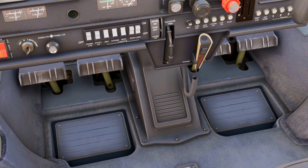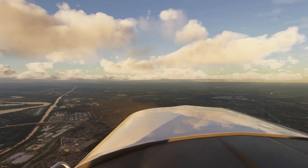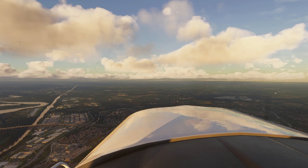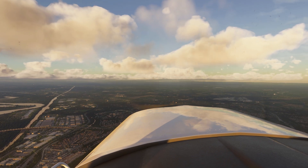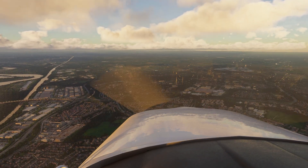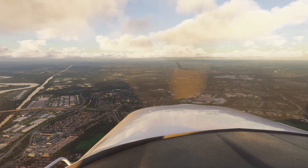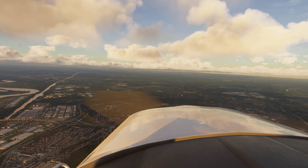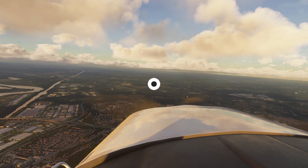Let's be real. Trim in Flight Sim has always been really junky. Tap a button and your nose either barely moves or launches you into orbit. Use a wheel — good luck keeping it steady. And don't get me started on autopilot disconnects. Nobody wants their plane to nosedive because the trim's out of sync. But what if you could fix all of that with one click? Meet SimTrim.